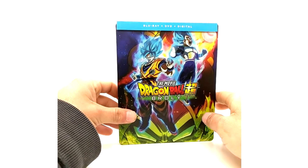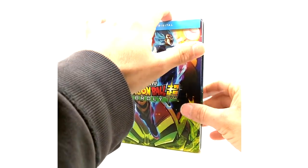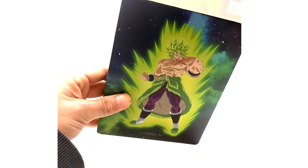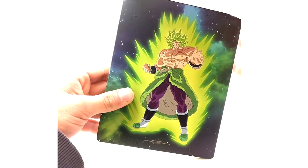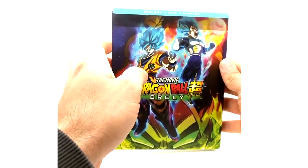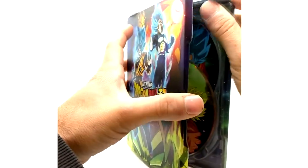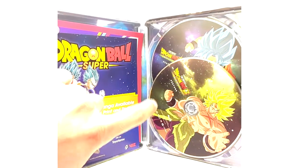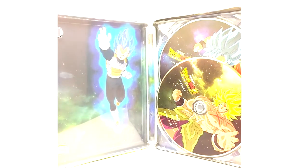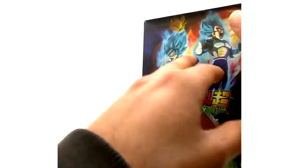Now everybody's favorite — the Steelbook limited edition from Best Buy, a Best Buy exclusive. When you buy it brand new, the shrink wrap has a little insert stuck to the top. Here's the back art — pretty dope. Opening it up, inside you've got your Blu-ray disc and your DVD, plus your codes and product info. The inside artwork looks really cool. It's gotten rare now, believe it or not.